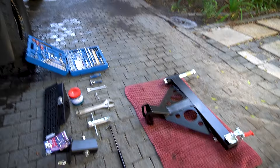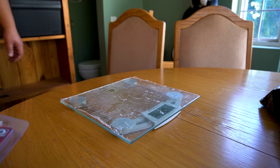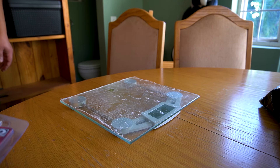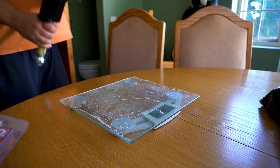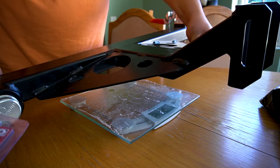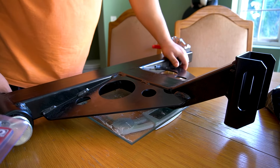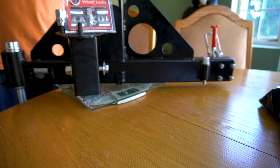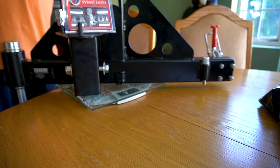We're going to jump into installing this rear tire carrier now. Like with all of our other components and bar work accessories we are adding to the car, I am going to weigh this swing arm to see how much weight we are adding to the vehicle. We get a reading of 16 kilograms for the tire carrier mount and the swing arm itself.